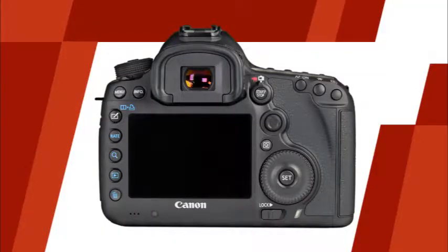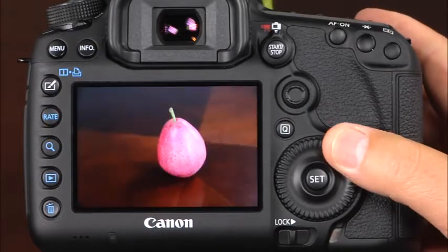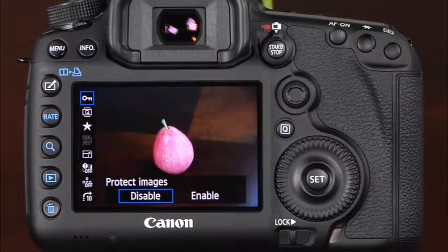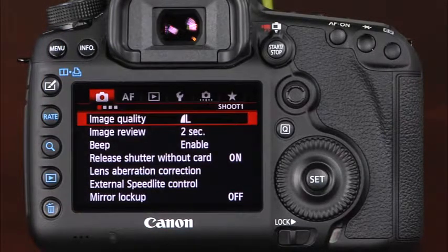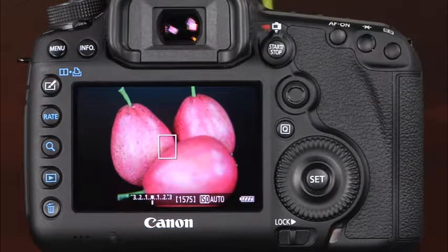Now let's take a look at the back of the camera. The most important feature is the large 3.2 inch LCD monitor. This monitor serves several purposes. First, it displays images that have been taken. Using the camera's quick control dial, you can scroll through the images on the memory card. Second, when the quick control button is pressed, the LCD monitor provides fast and easy access to several of the camera's settings in the quick control screen. Third, when the menu button is pressed, the LCD monitor displays the camera's menu system. Finally, when the start-stop button is pressed, the LCD monitor provides a live view of the scene.